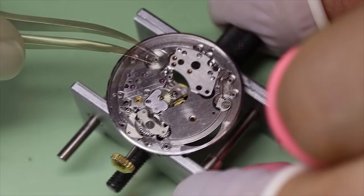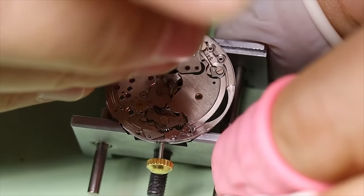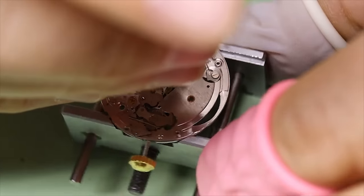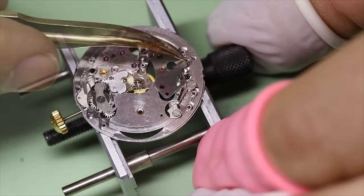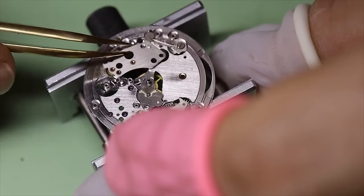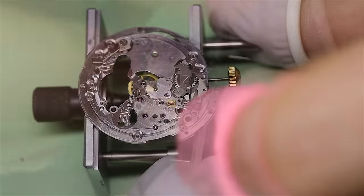So we turn the movement over again and start taking off the rest of the calendar works. And yet another unusual feature: we just talked about the single train bridge on the train side, but there is actually a train bridge on the dial side as well, and it is very unusual. In order to make sure that the wheels are planted as straight as possible, you typically have the wheels planted onto the main plate itself, and not between two bridges like this. But it does work, so well done Longines.